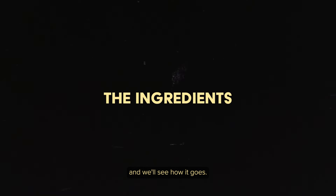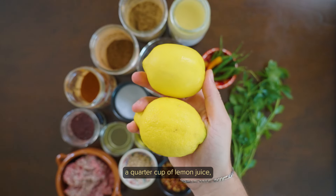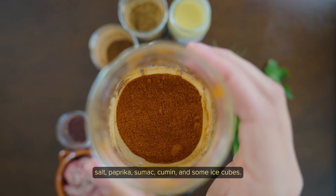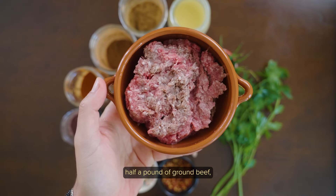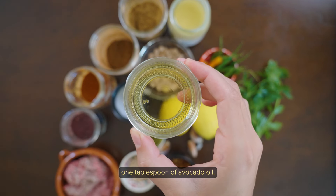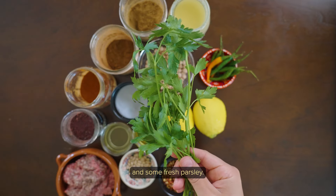For this you'll need two cups of dried chickpeas, a quarter cup of tahini, a quarter cup of lemon juice, three garlic cloves, olive oil, salt, paprika, sumac, cumin, and some ice cubes. For the different preparations you'll also need half a pound of ground beef, a quarter cup of pine nuts, one tablespoon of avocado oil, red and green Thai chilies, red pepper flakes, Arabic seven spice, and some fresh parsley.